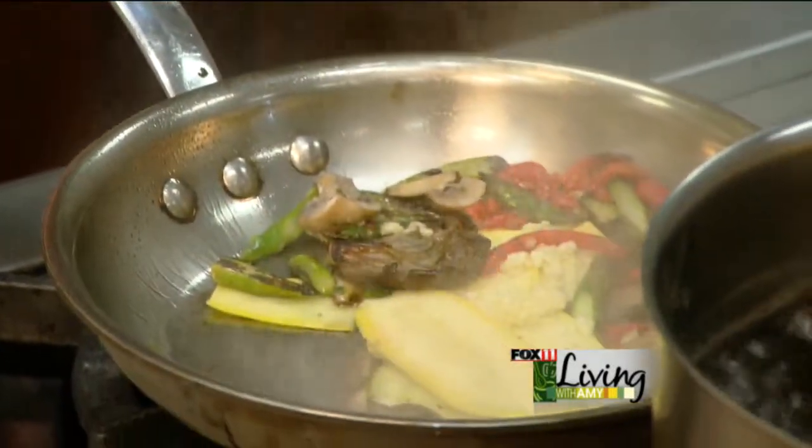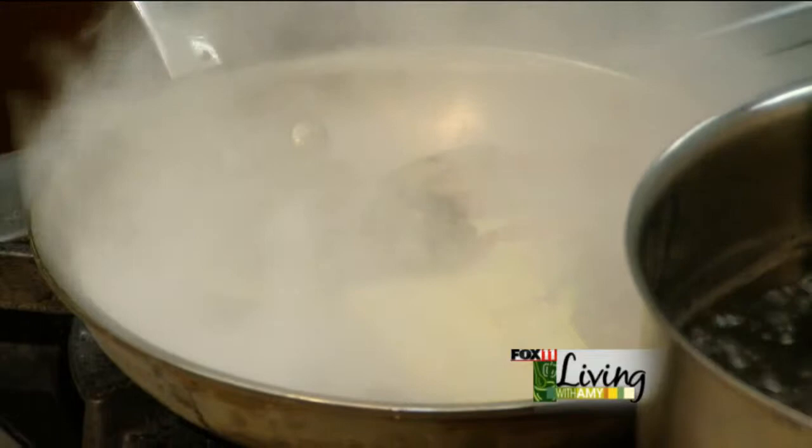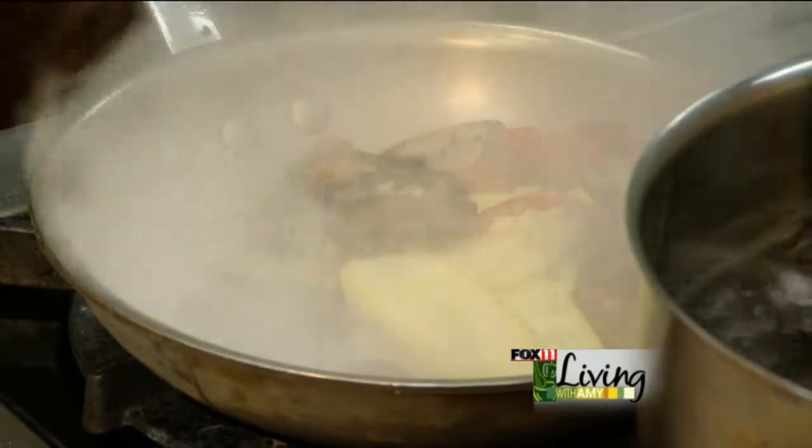Once we get all that nice and sautéed, we're going to glaze with a little white wine. This helps clean the pan of all the extra vegetable flavor that's left on the pan.